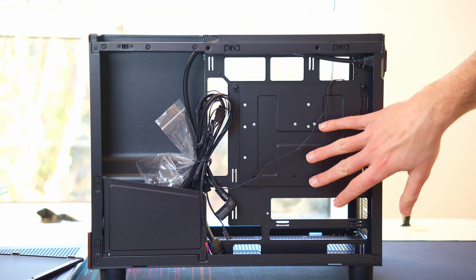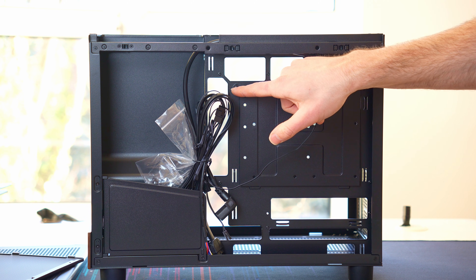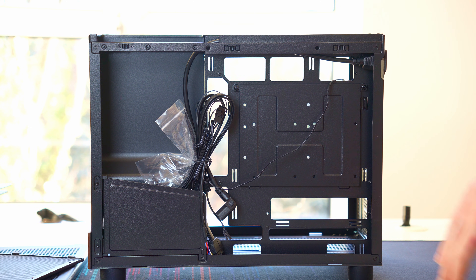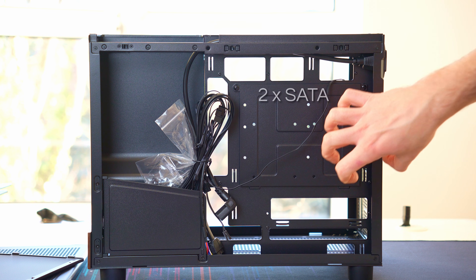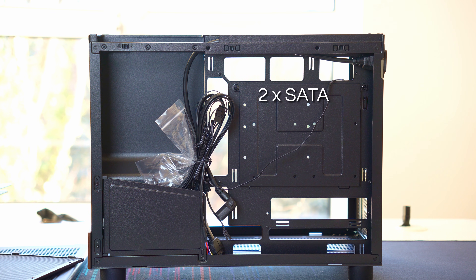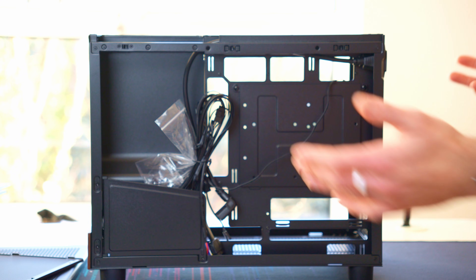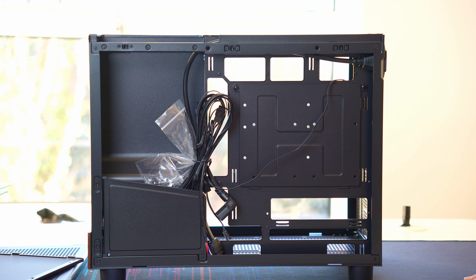There's also a plate that will allow you to mount some storage drives — held in by screws on both sides. From what I can see, two drives is the maximum. Two 3.5-inch drives might be a little bit tight, but certainly two 2.5-inch drives, or maybe one of each, will fit in there. You might also notice there's quite a lot of gaps in the panel, which is presumably because it is back-connect compatible.